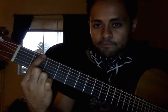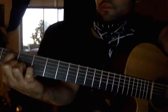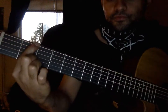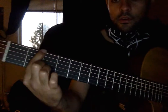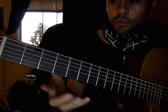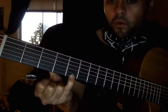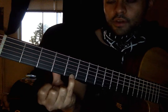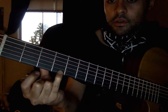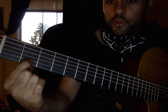2nd fret on the low E. He's always kind of picking that throughout. Alright, so here's the riff. Remember 2nd fret on the low E. Let's do the high notes: high E string, 5, 5, 4, 2, 2 on the B, twice.